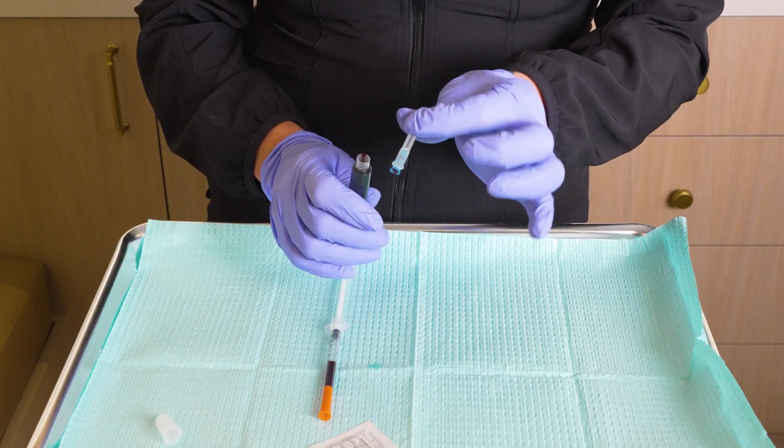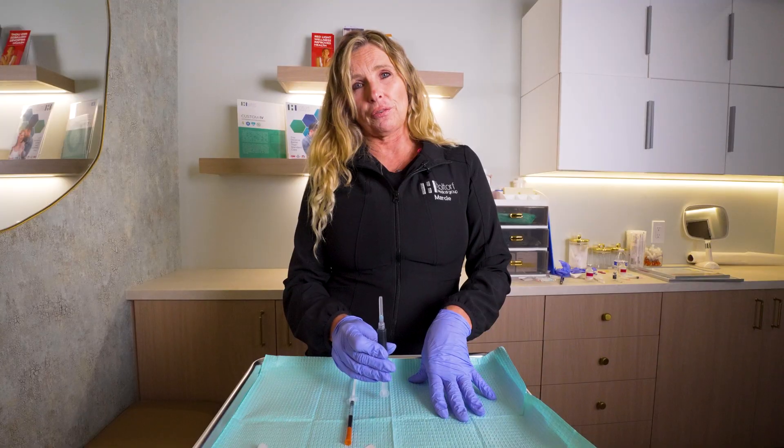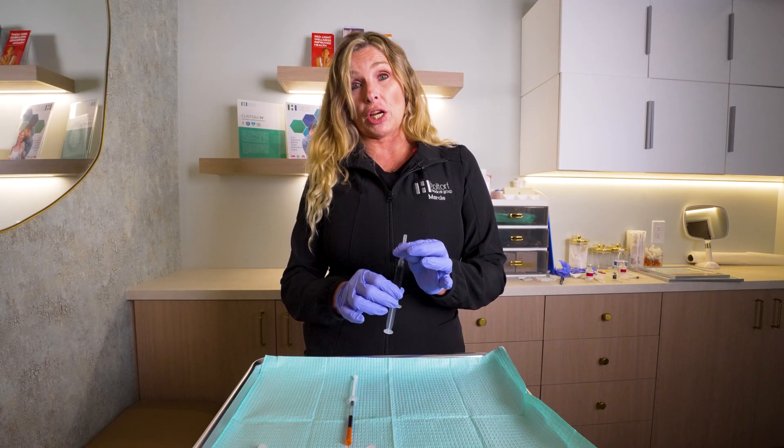So you'll just take your needle, remove the cap that comes on the syringe, and affix the needle, and it's ready for injection. This is an intramuscular injection, so we'll go over how to give ourselves an intramuscular injection today.